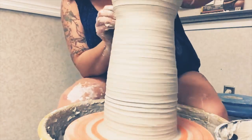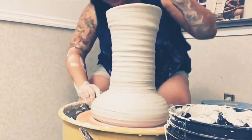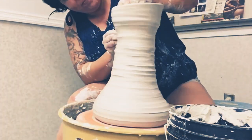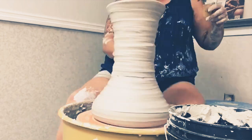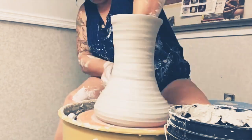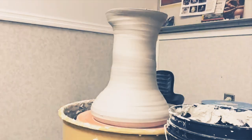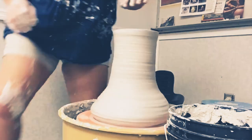I looked it up and I found a few piecemeal instructions online, and another potter told me about a book called From Mud to Music. It's about clay instruments and there are some step-by-step guides. But before the book arrived, I was inspired and I decided to make a drum.